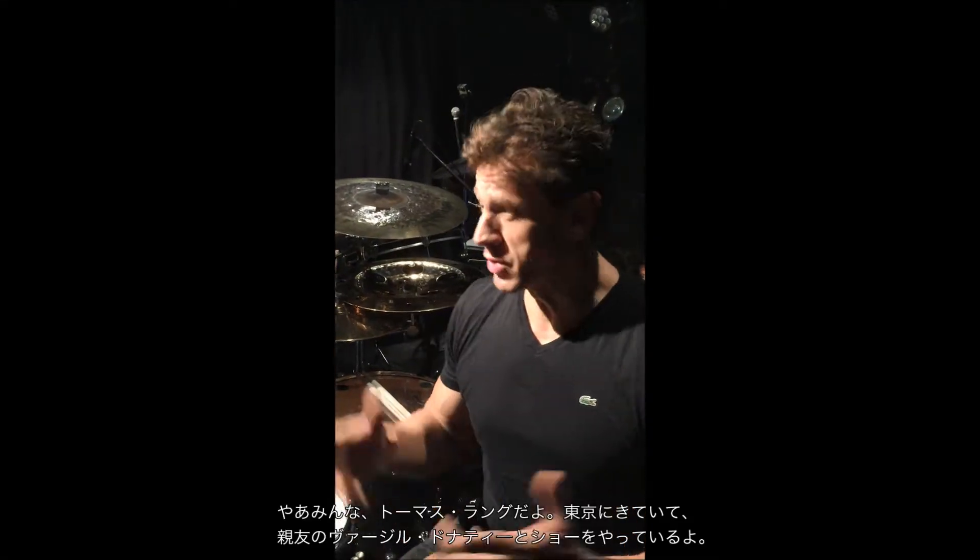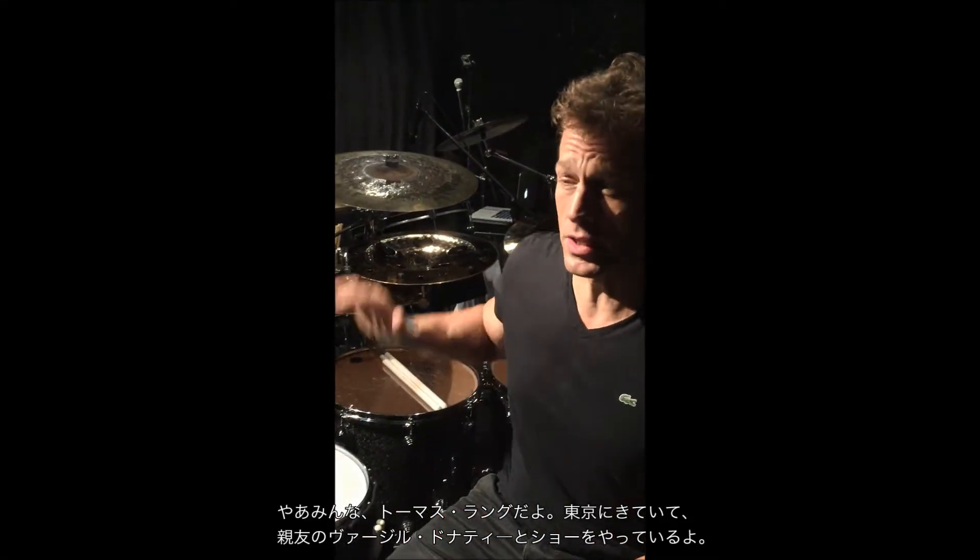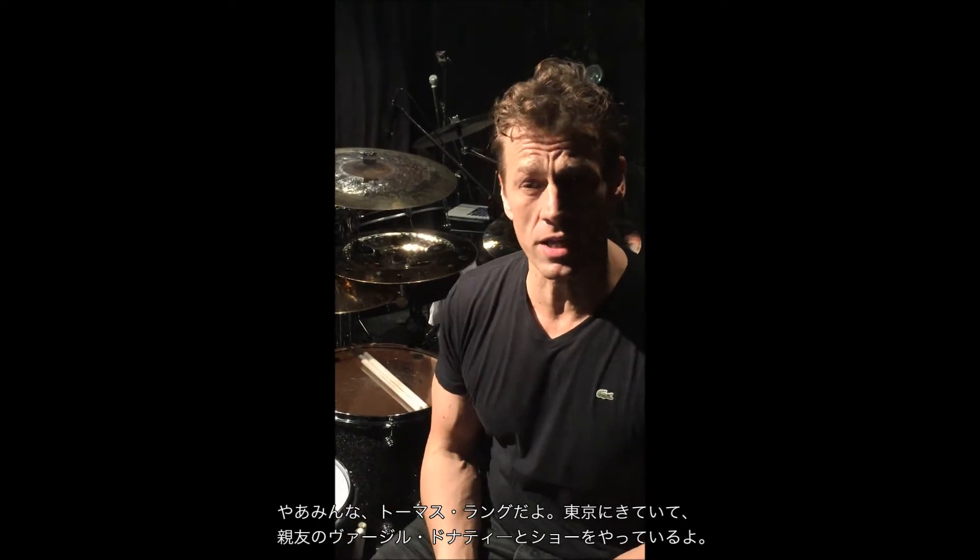Hey guys, it's Thomas Lang here. I'm in Tokyo and I'm doing a show tonight with my very good friend Virgil Donati. We've been touring all over the world.